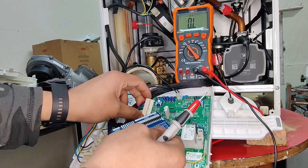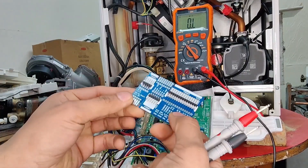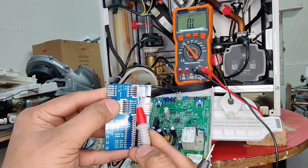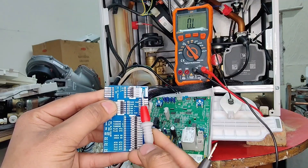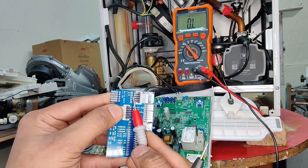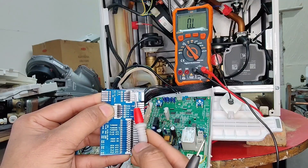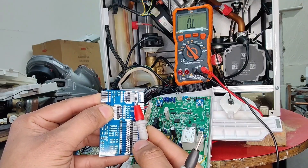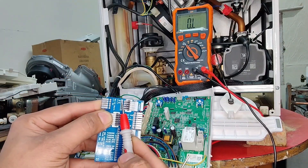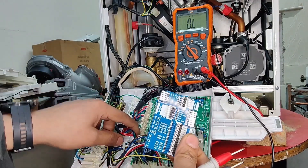Let's put this connector back in and I'll quickly demonstrate one of the other connectors. For example, the gas valve, which is X36 — it says GV on it. Although there are five connections, there are literally two points where we need to check. If we needed the resistance reading on our gas valve, we simply remove the X36 connector from our PCB and connect it onto the card.